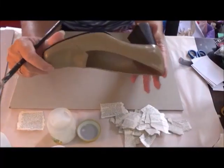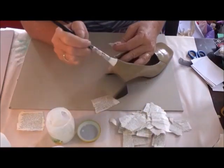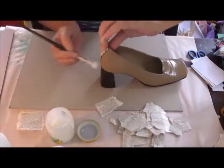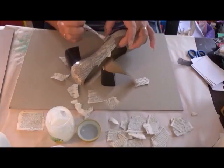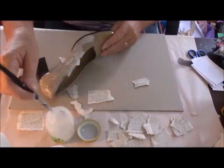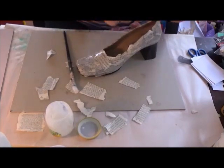Hi everyone, how are you? Thought I'd pop on today and show you my process for altering a shoe. You might be thinking to yourself, why is she altering a shoe? Well, I'll tell you.